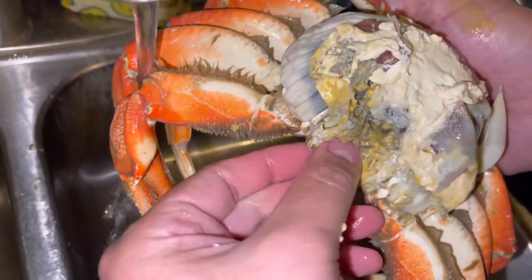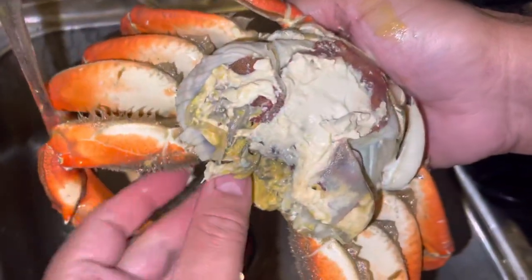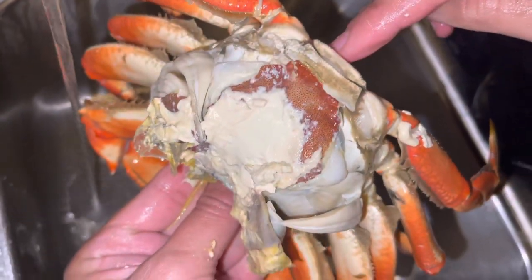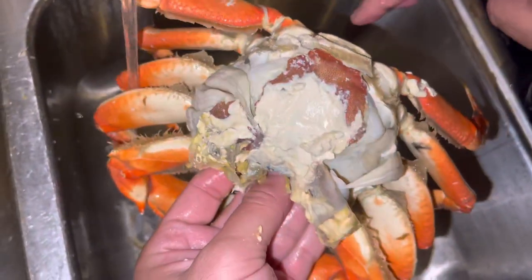Grab the new crab and just repeat the process. You're going to take the front off, the lungs, the centerpiece, the male piece, rinse down the middle, rinse behind, and crack in the middle.